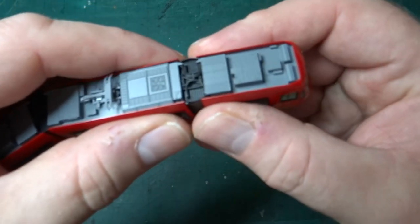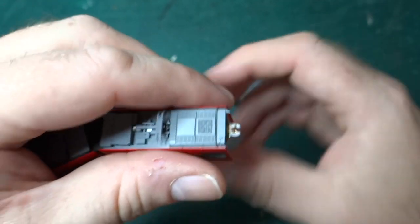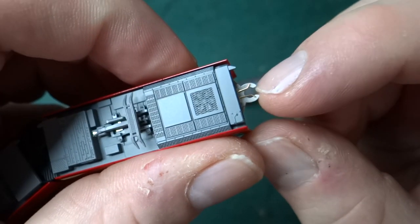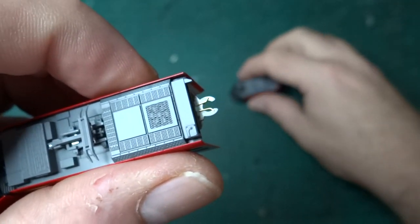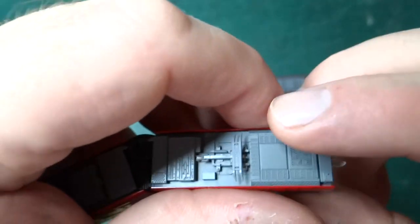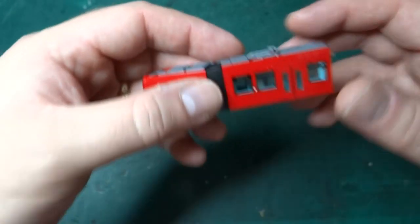Disassembly is quite easy — essentially you just pull gently and the units unclip. You can see there's a little clip, and it also has two little metal pins to transfer power, so the bogeys pick up the power and this transfers it to the top section for the lights.